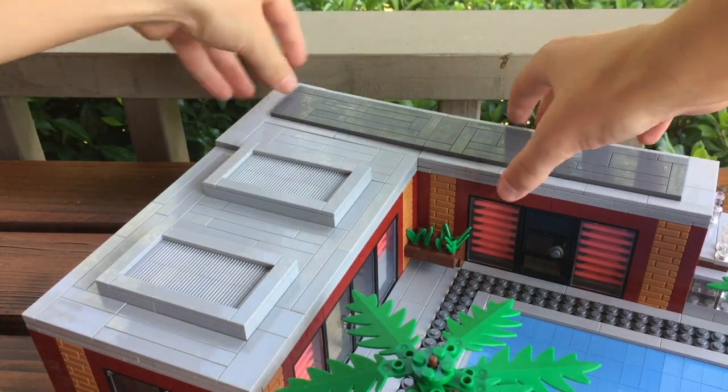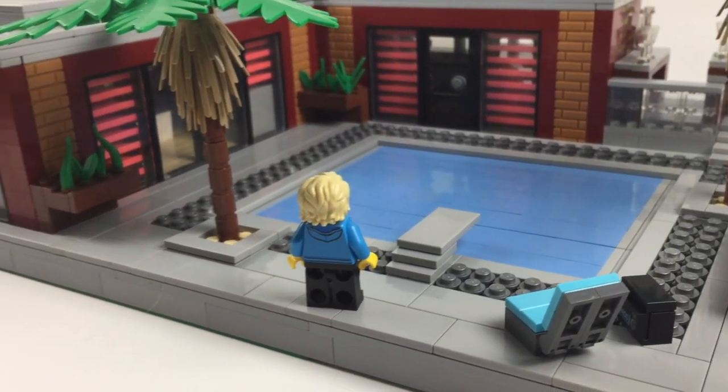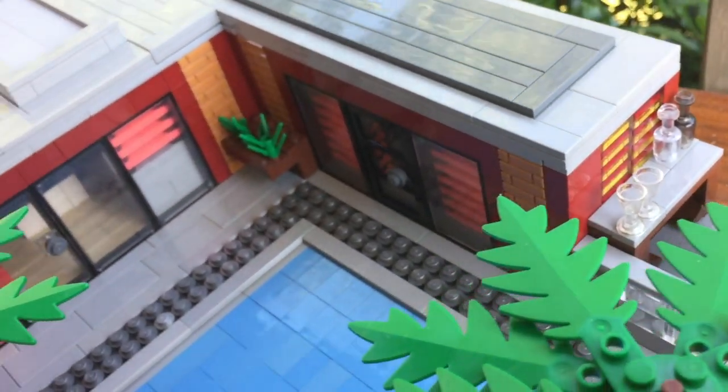The overall color scheme, the studs, and the pool make for a very beautiful MOC, and I hope you guys think so too. That about wraps this video up — hope you guys enjoyed, and until next time, bye!